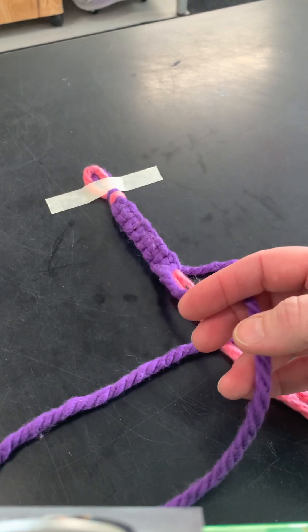All right, my friends, happy making! Don't forget to watch how to end your bracelet when you're done.